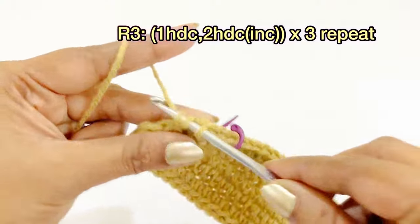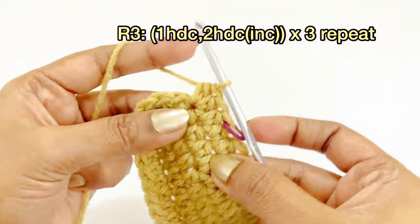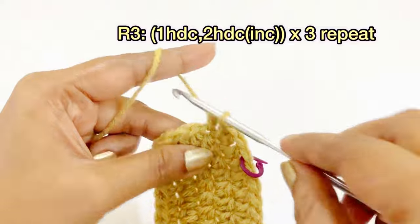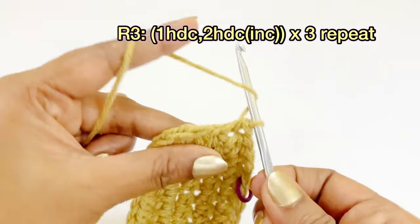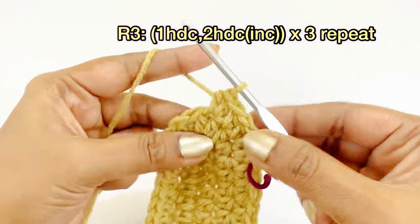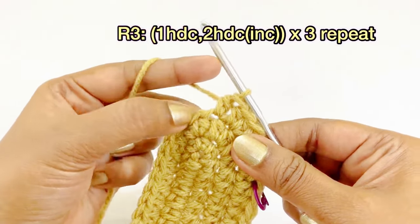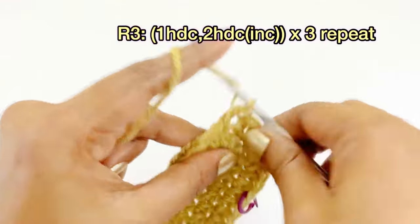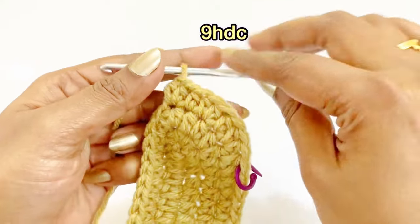Again work one half double crochet, then two half double crochet increases for a repeat — one half double crochet, then increase; one half double crochet, then increase. After completing all increases, you will have nine half double crochet.